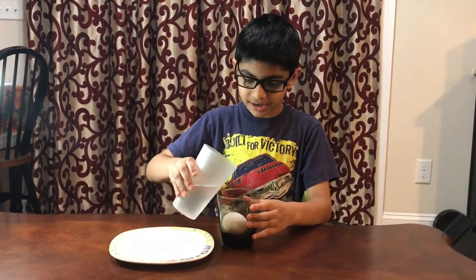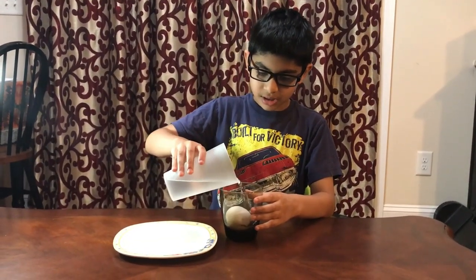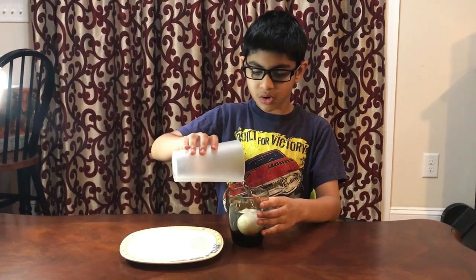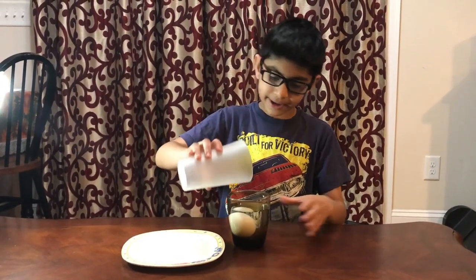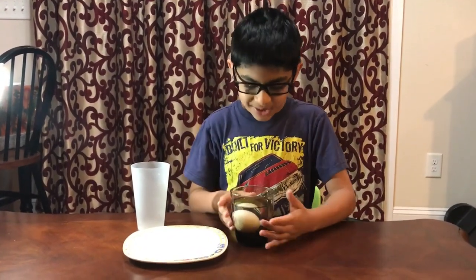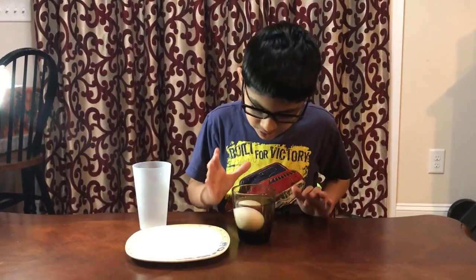Next, you take the vinegar and slowly pour it so it fills over the egg. As you can see, it's in like this.